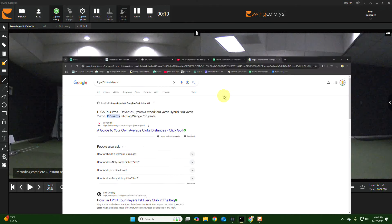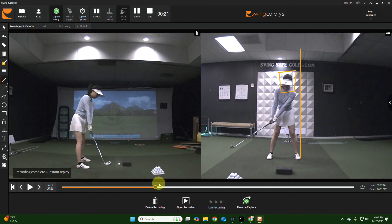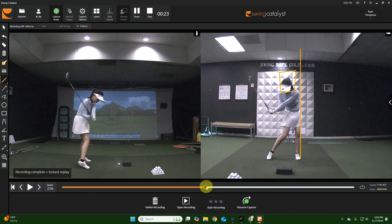We didn't really focus on that today. I'm just really trying to get your balance over to your left foot properly in the downswing with your iron, so that you can get into the reverse-K impact position and your head doesn't fall back.